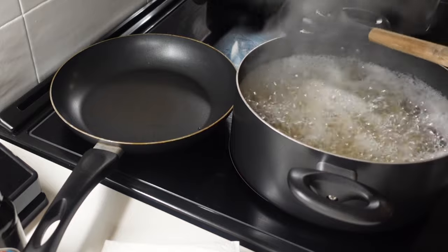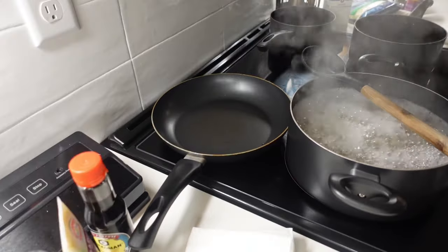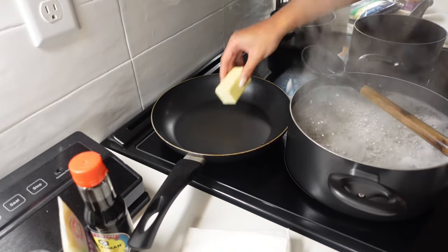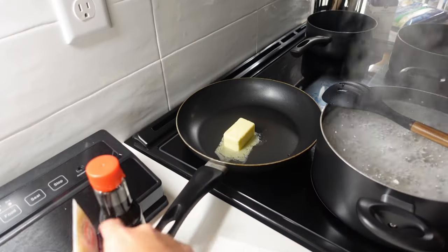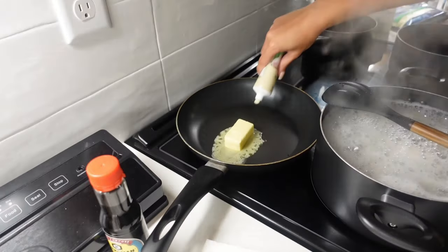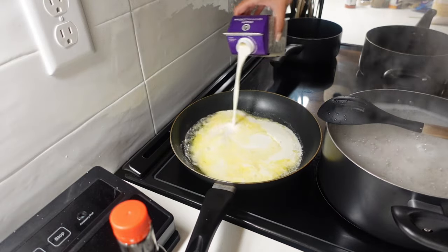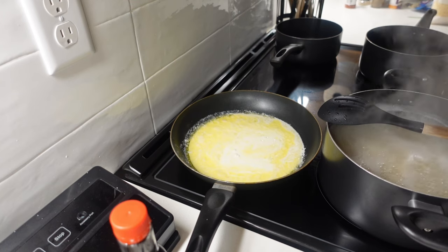I heard if you put a wooden spoon over the top of your pot it won't boil over — we're gonna see if that helps. Let's go ahead and get started on the sauce. I got a stick of butter, I'm gonna cut that in half and add in half a stick of butter. I'm gonna go ahead and add in our garlic paste as well, just a little bit. I'm about to pour in some heavy whipping cream and let that heat up before I put my cheese in.